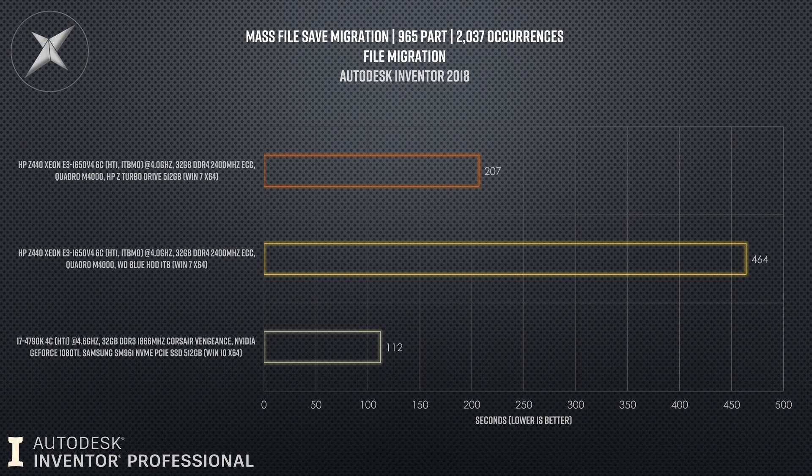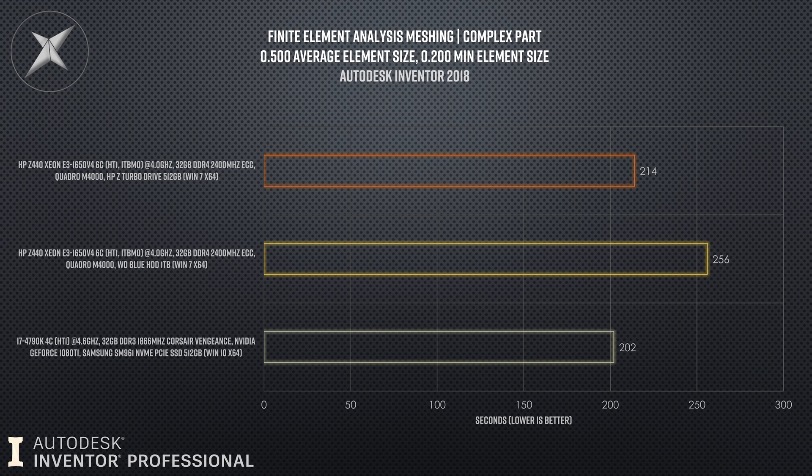Test number 9, the FEA meshing, finished 40 seconds faster on the NVMe drive, which was curious because meshing doesn't really utilize the hard disk at all. That could be an anomaly — 40 seconds is too much to be within the margin of error. I don't know whether something else was kicking off in the background on the mechanical hard disk. It was a fresh build of Windows with no other software. But clearly there is a massive difference between the NVMe drive and the mechanical drive when meshing, which we'll need to examine again on Windows 10.